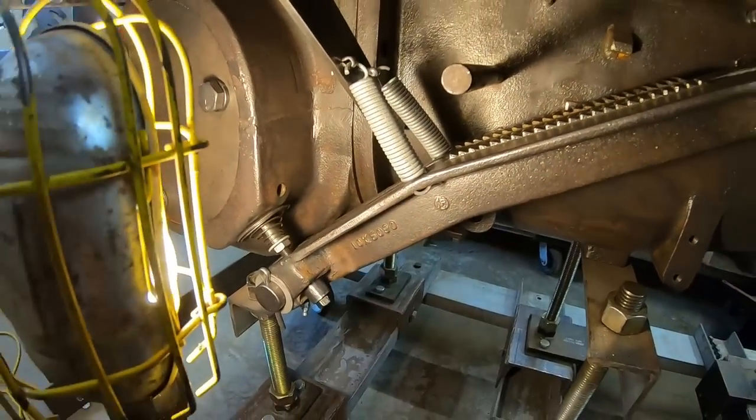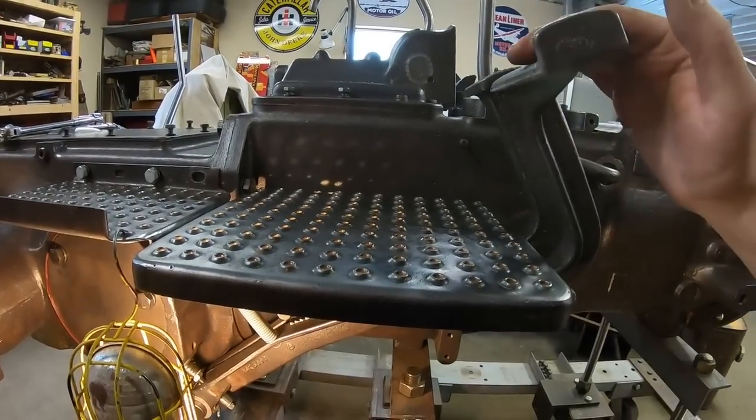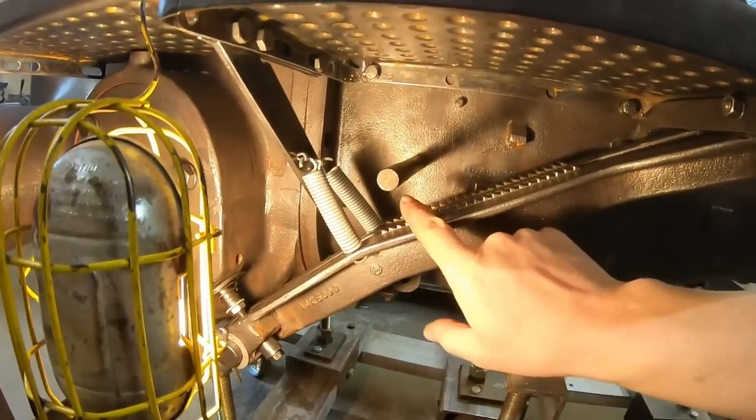They have no trouble holding those brake pedals up against the platform and off of the pull rods. So I've got adjustment figured out side to side. I like that amount of free play. Very good — let's move on to the brake lock.